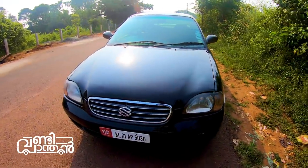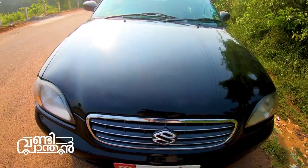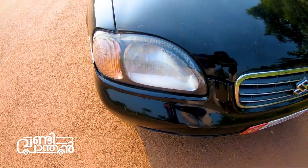There is a grille on the chrome board. There is a logo. There are headlamps.